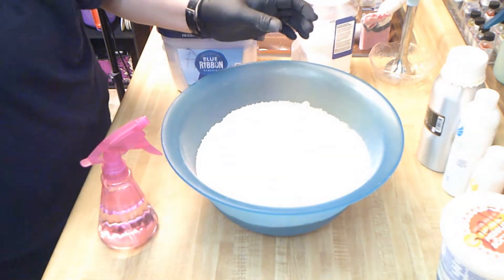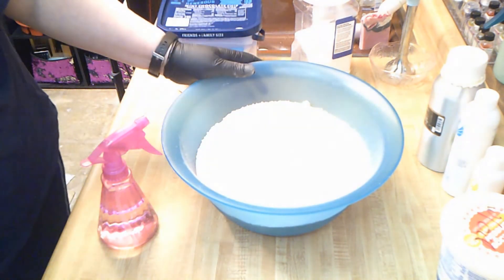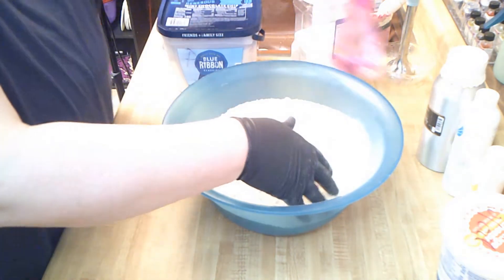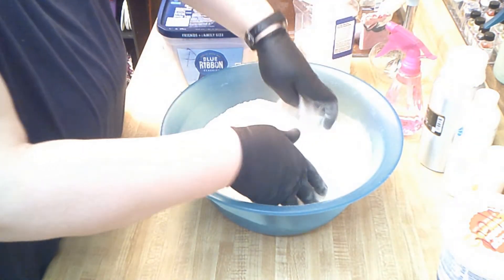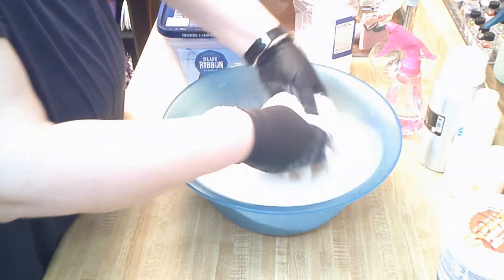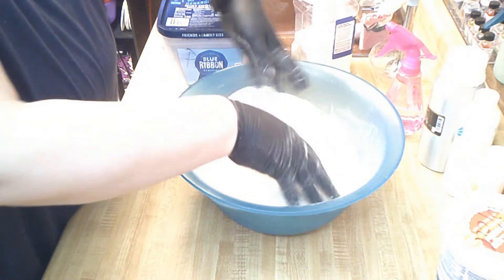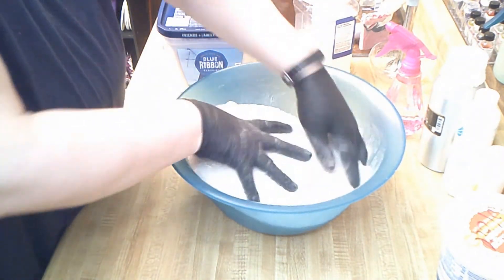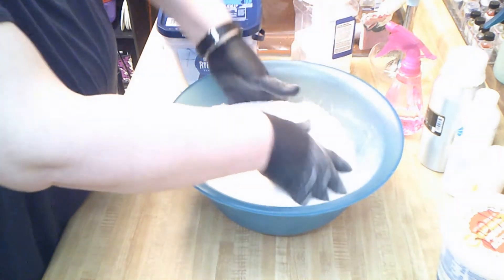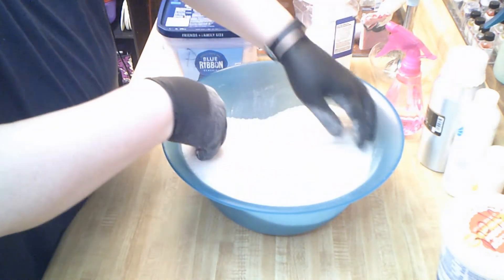I put powdered milk in my bath bombs as well. The rest of it all has to do with fragrance, and I'm not doing that right now, but I will write the recipe in the description box below so you guys have it. Now it's just about mixing it really, really good and making sure you get all the way down to the bottom.